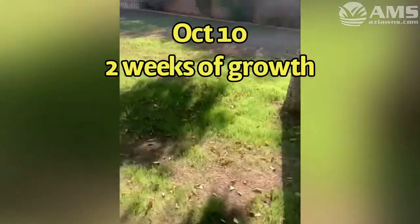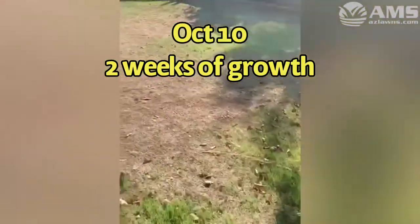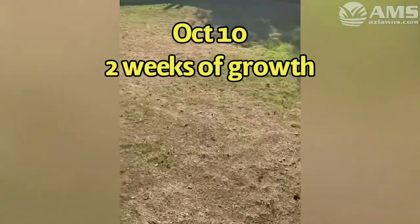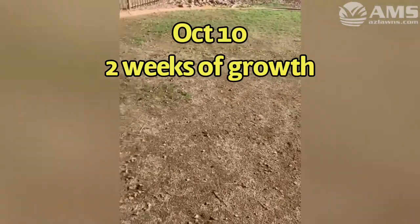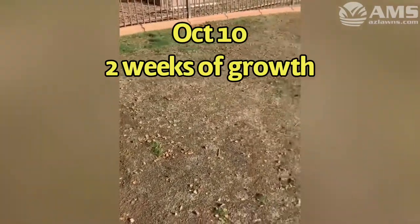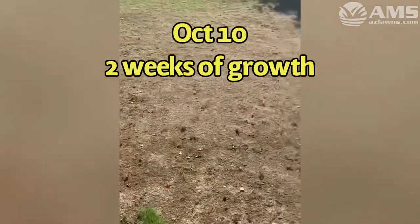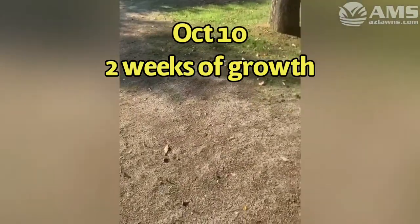You can see all underneath the trees where it gets the majority of the shade, it popped really quickly. And then the full sun areas here haven't really taken much at all. So it doesn't mean it's not going to germinate, but just kind of giving you an update to see what this looks like. And if you're having similar issues, don't worry, this stuff will germinate.